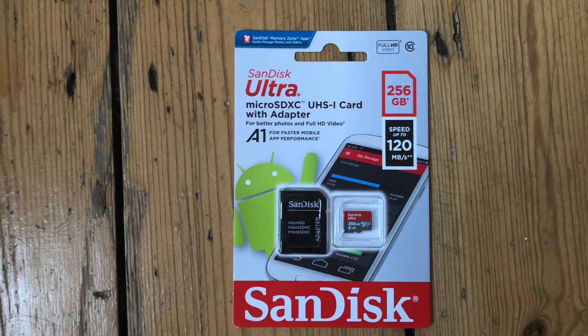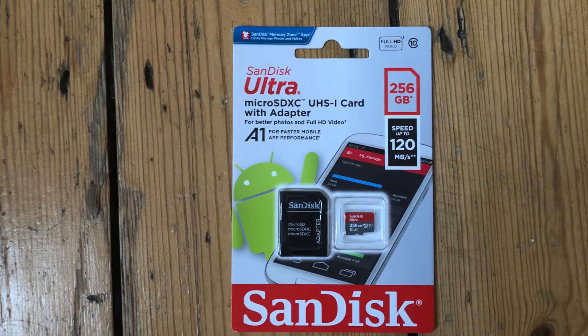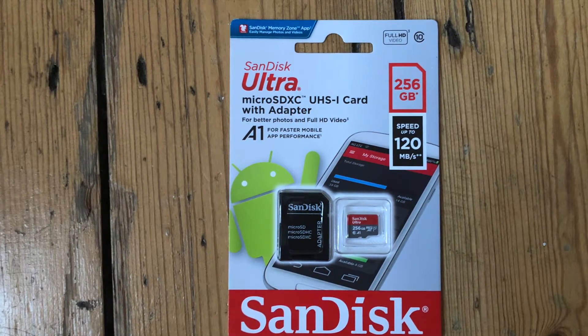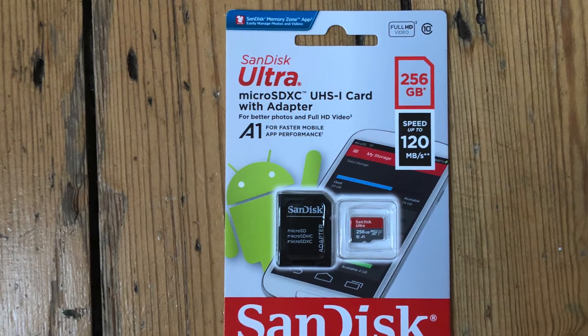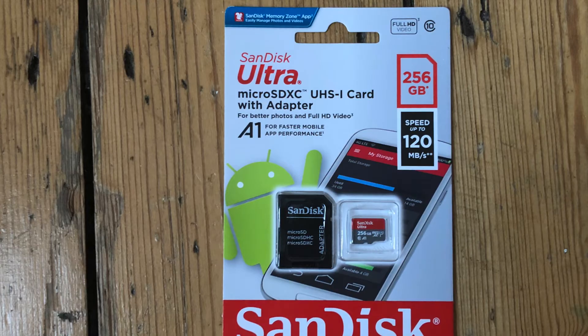There are various sizes to choose from, but for a Nintendo Switch a 256GB is more than adequate — it will cover you for any games you need to download and last a long time. I've added a link in the description to Amazon where you can buy this specific one for a pretty reasonable price.